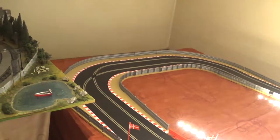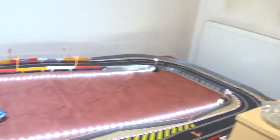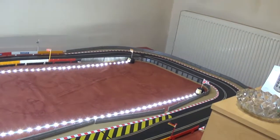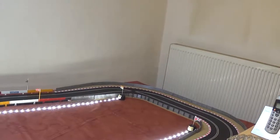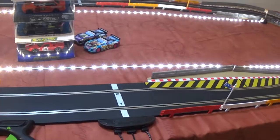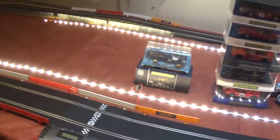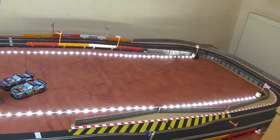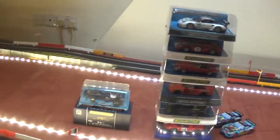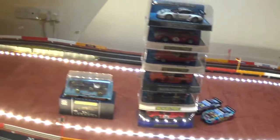There are a couple of areas where you actually change tracks — one there and one over there. You have to have two lanes so when you come past the finishing line you're on the same track. I've put a couple of LED strips in for a bit of a lighting effect.